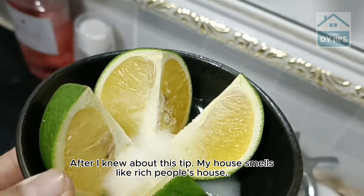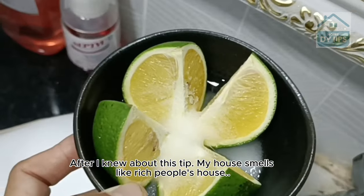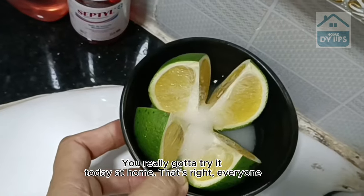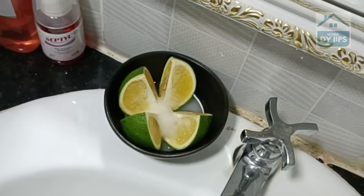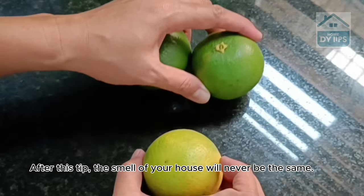After I knew about this tip, my house smells like a rich people's house. You really got to try it today at home. That's right, everyone — after this tip, the smell of your house will never be the same.